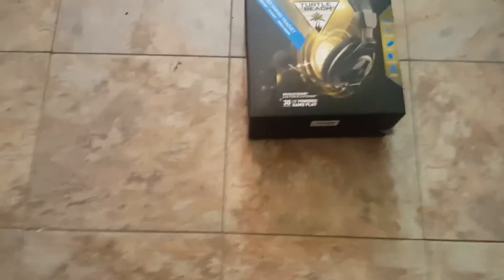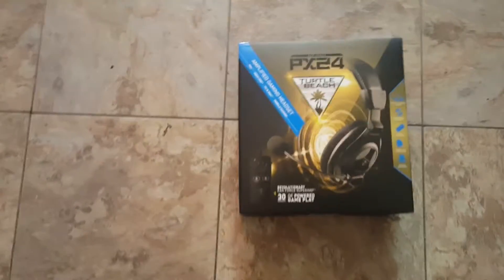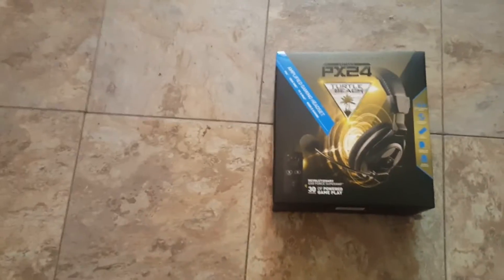Hey guys, how's it going? It's your boy ReaperWK. I just bought these and I was like, you know what, I should do an unboxing video for these in case some of you guys are looking to buy some new headsets. So these are the PX24s — they're really nice, they look cool.